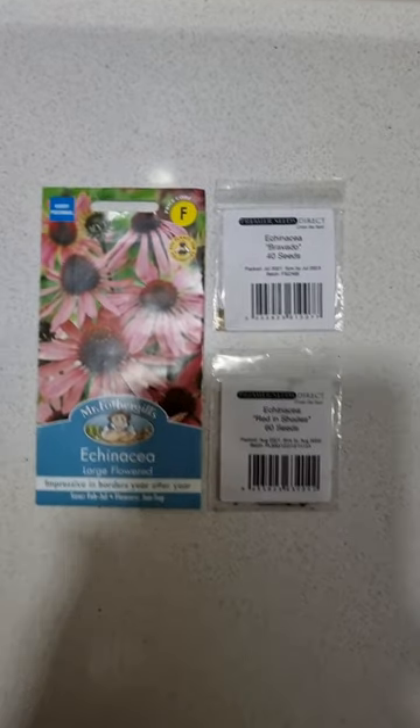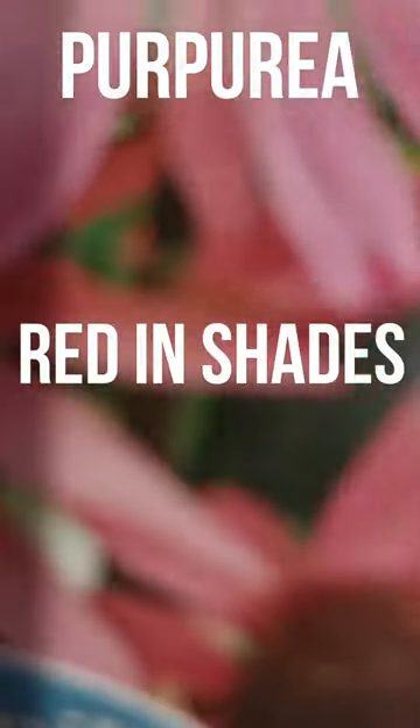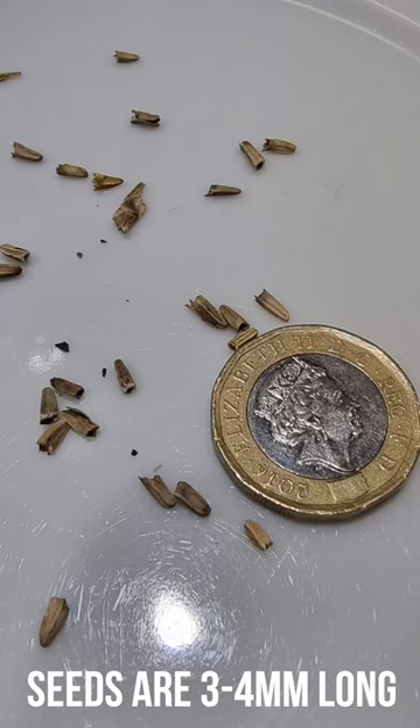Today we're sowing three varieties of Echinacea: Purpurea, Reddish Shades, and Bravado. The seeds are between three and four millimetres long.